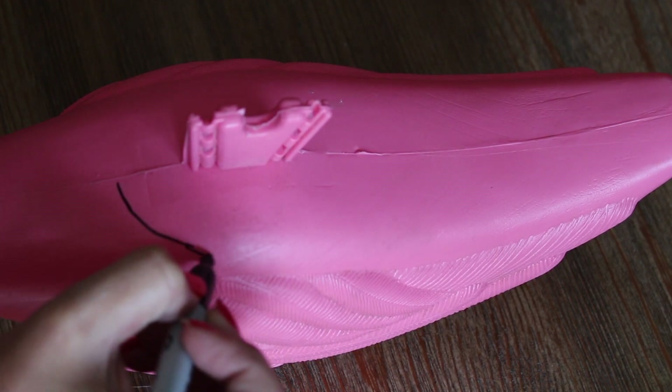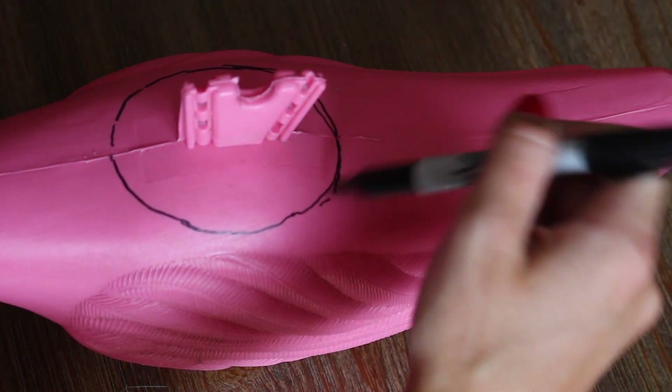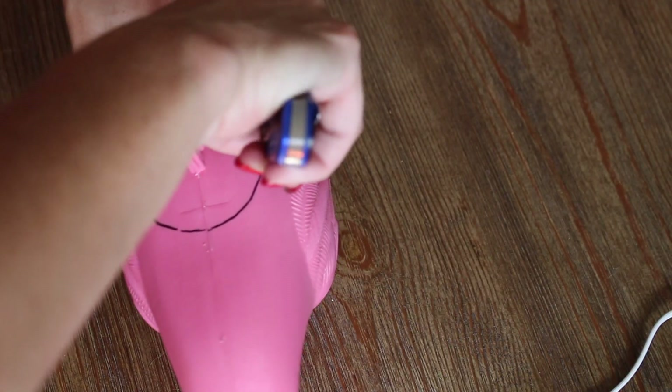First, draw a circle in the middle of the flamingo. This is where the beer or drink will be poured into. Then carefully cut around where you drew with the knife.